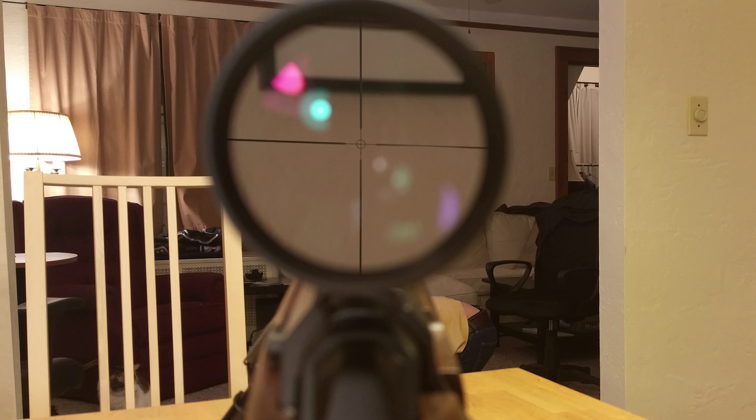The crosshair itself — you center that and zero it for 200 yards. The bottom of the circle underneath the reticle is your 300 yard mark. The dot underneath that is your 400 yard mark, and the very top of the thick lines is your 500 yard mark.